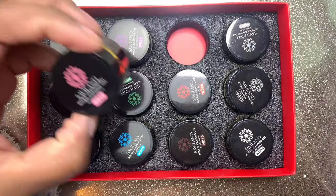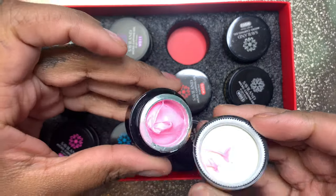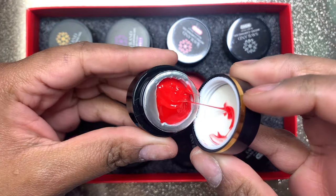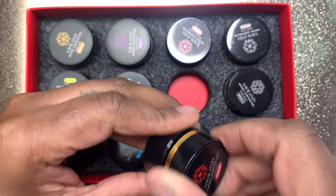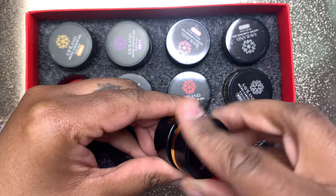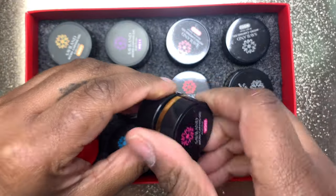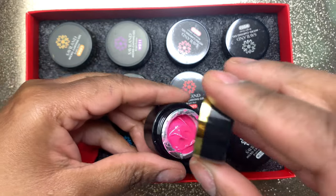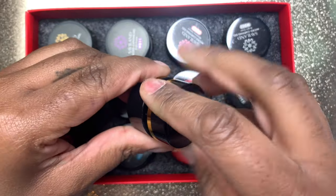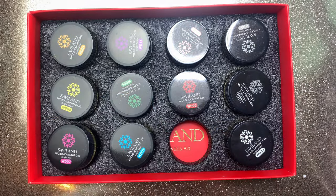Next up — you know I have to bring on something from Savaland, I love them. This kit I actually wanted to give away with them, so it was really cool to have. The colors are so pretty. These are like a three-in-one — it's a spider gel as well as a gel paint where you can do designs, but you can also use it as a polish. I'm really curious to play around with these and see all the cool things I can do with them. I really really like these.